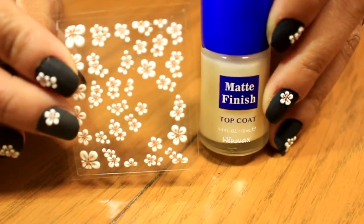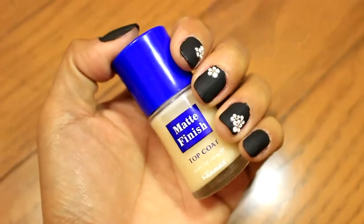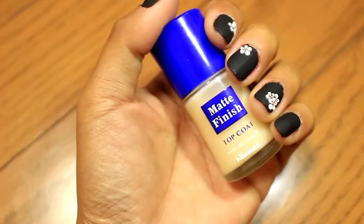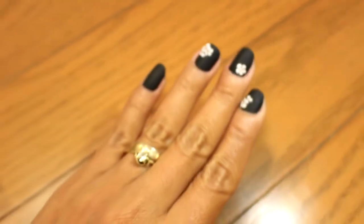So this is it, guys. I was so amazed with the matte finish top coat. Anyways, thanks so much for watching and don't forget to like, comment, and subscribe. See you on my next video. Love you all.